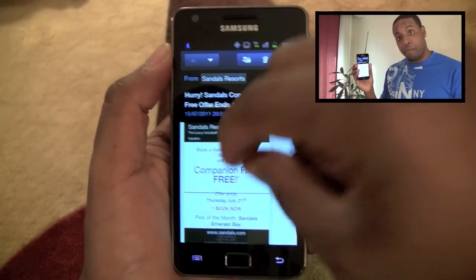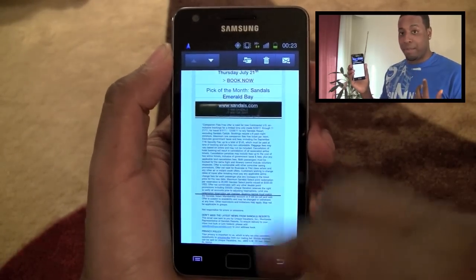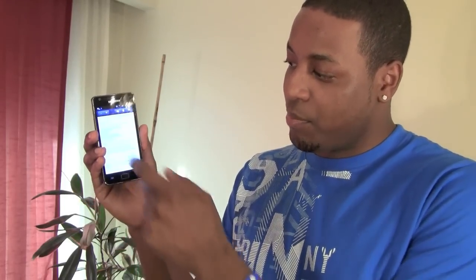The cool thing about this email application is that you can interact with the emails in a different way that's not really possible in the Gmail app. In the Gmail app, for example, you can't zoom in and out to better see your emails. But here, we can see the email and we can actually pinch to zoom and interact with it.